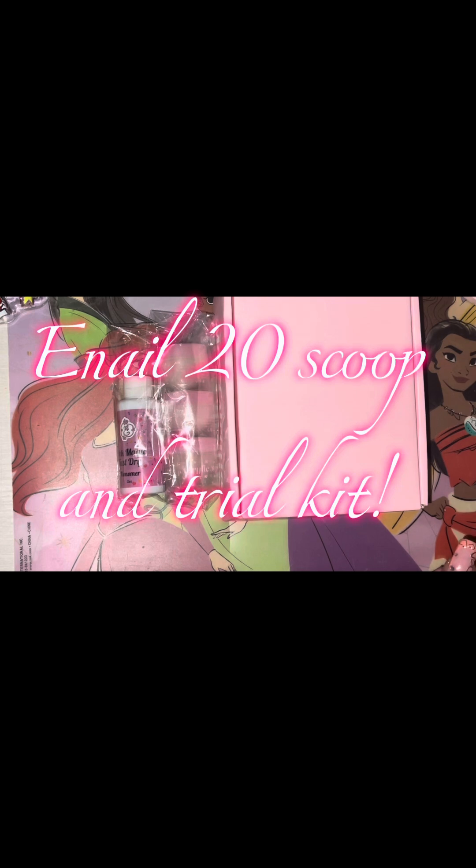Hey y'all, what's up! I'm back with another video. I wanted to get on here and show y'all this scoop real quick — it's a $20 scoop — but I'm not happy with my order and I'm going to tell you why. For number one, I got the wrong monomer. They gave me the wrong monomer.